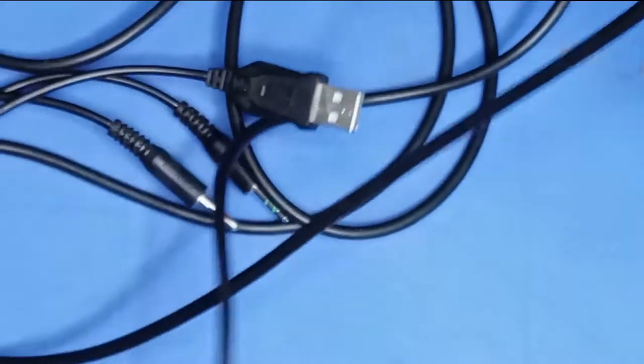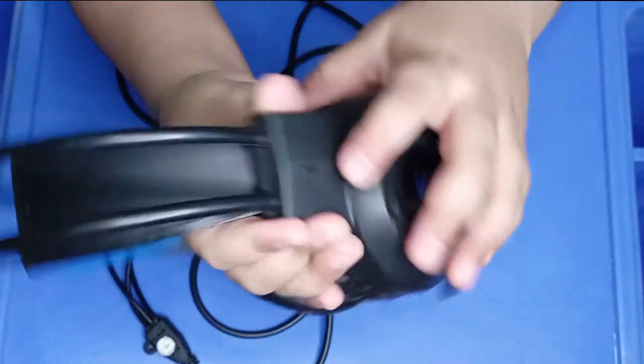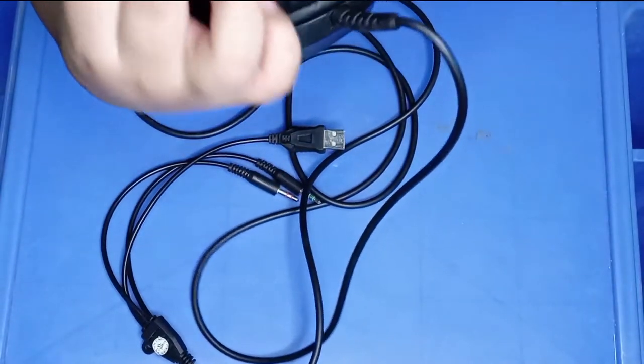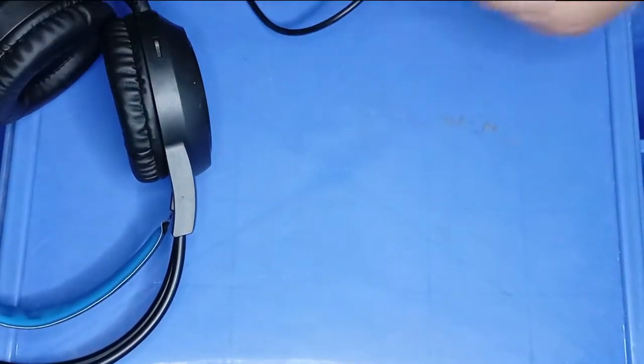I will tell you that RGB light is not in it. You get to see the L logo and the R logo. There is a light and a Lunar logo. This cable is 2 meters long.